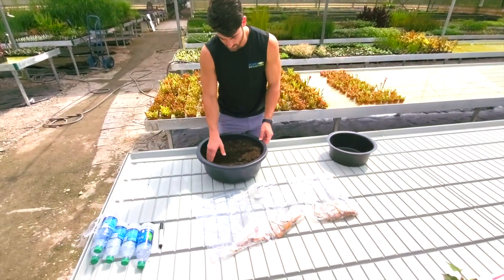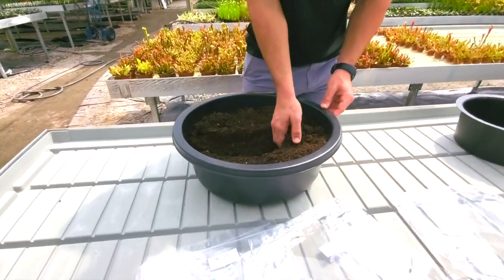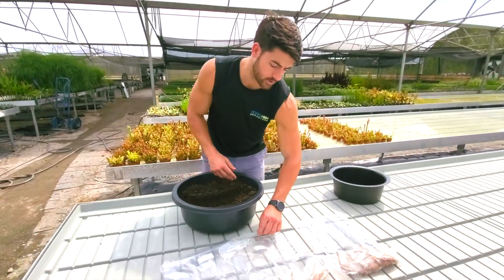First, what I want you all to start with is a nice trench. Use your hand and really make an even space here in the middle. I'm going to grab one of these tubers here.